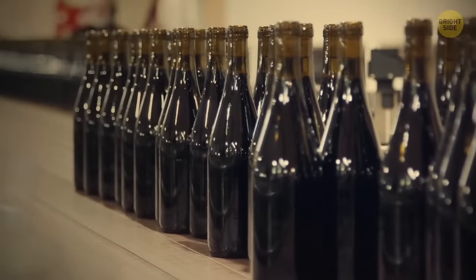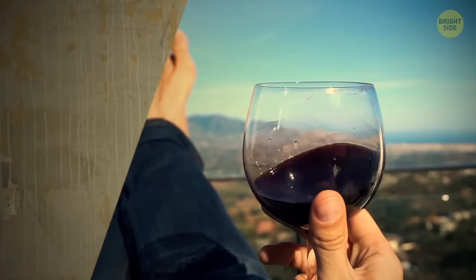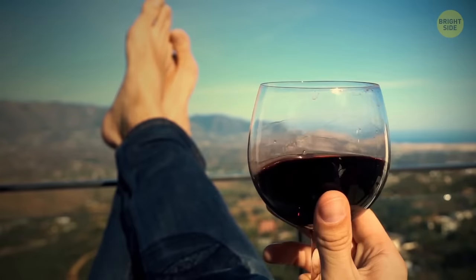Bottles have long necks for a reason — hold the neck, not the bottle, if you want to enjoy a cold drink. The same goes for fancy glasses: holding it by the stem stops it from being heated up by your hand.